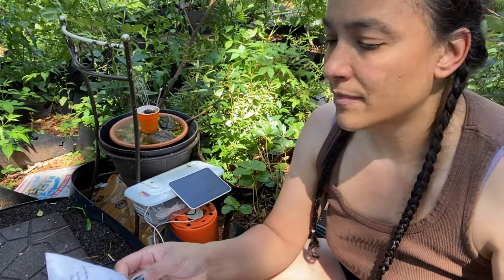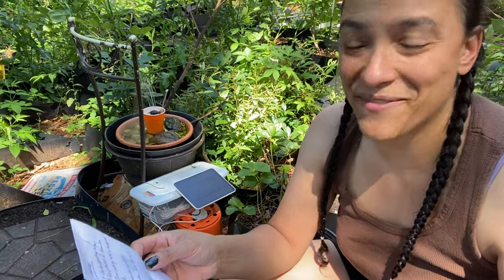I just wanted to run quickly through what's going to happen, because the sun is blazing out and it may be too hot for the camera. So I will record, but I'm not going to talk — I'm just going to do the work and I'll probably speed it up later.